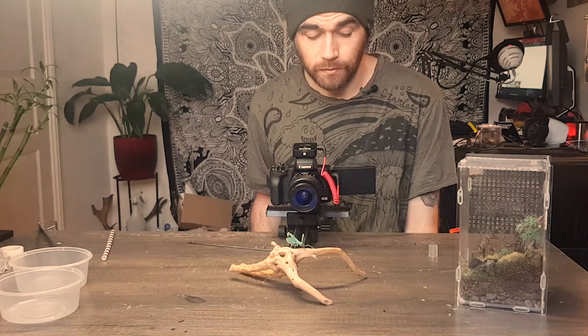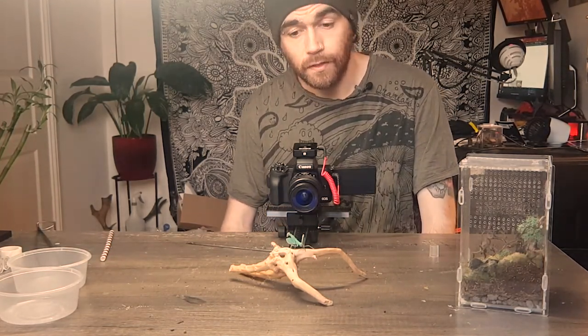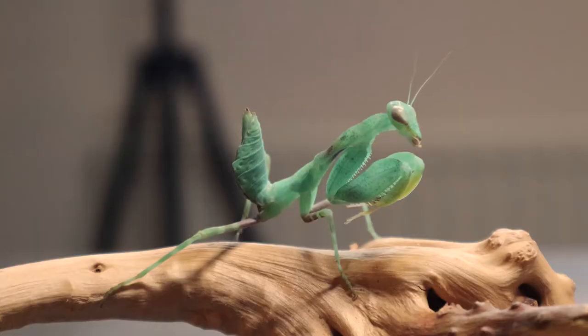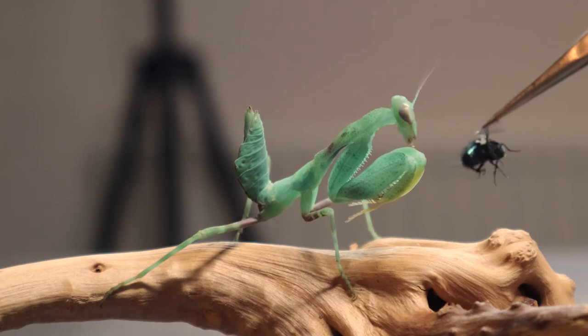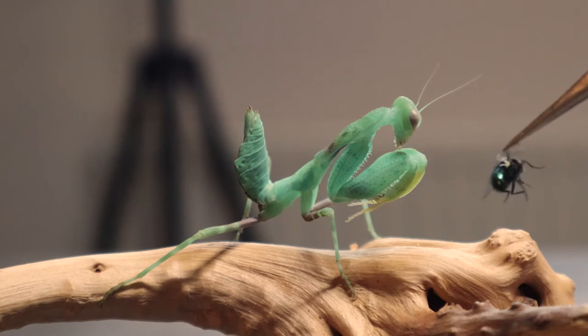We'll wait and see, because she's reaching maturity now — so it won't be long before she starts laying oothecas. We'll keep them at the right temperature just in case, and time will tell. Let's get a fly and give her one, just to see her feed. The question is whether she's going to want it to warm up a bit before she takes it.